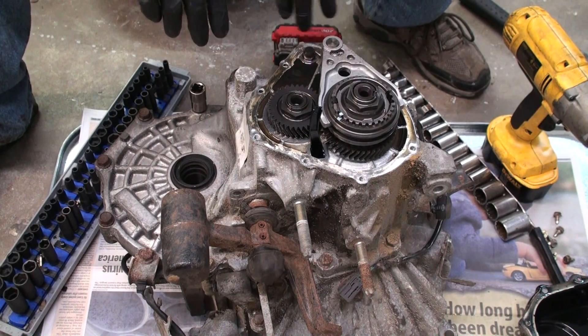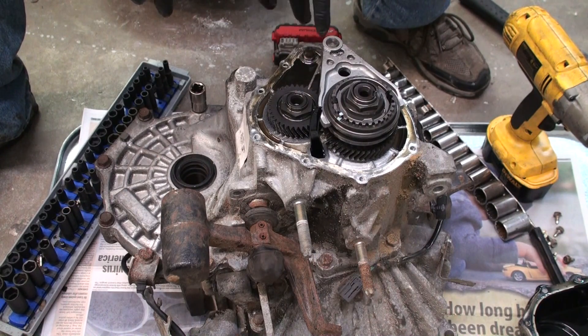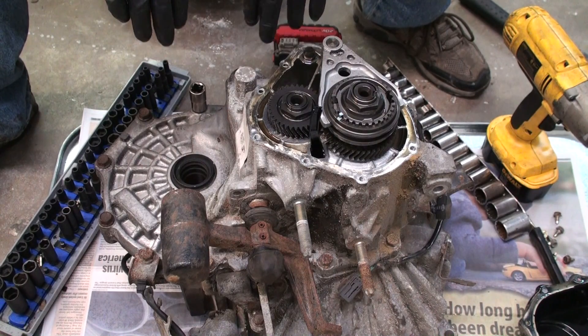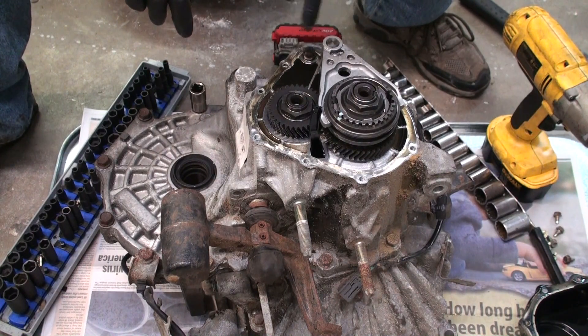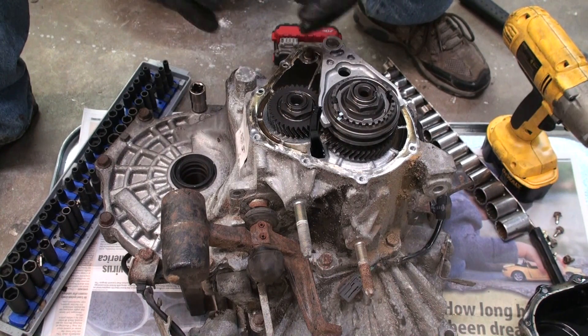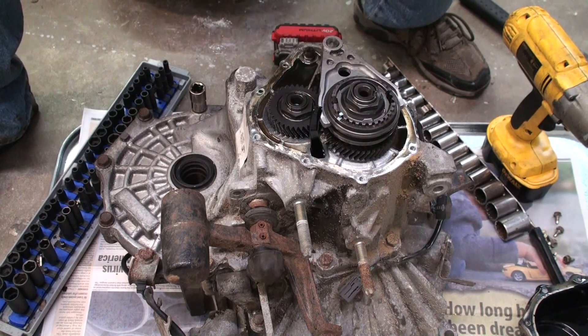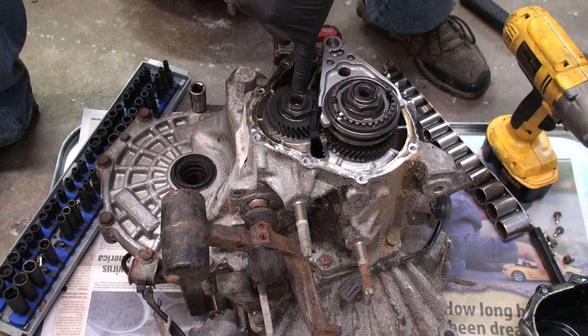There's no damage on this part of it. Actually, what we have is a housing that's got some damage to it, so we're going to break that down and separate it so we can get to the differential and get to the repair that needs to be done. I'm going to start breaking down this stuff right here so we can pull this all apart — the shafts will just slide right through when you pull the housing off. First thing you're going to do is pop these right here out so we can take this off.